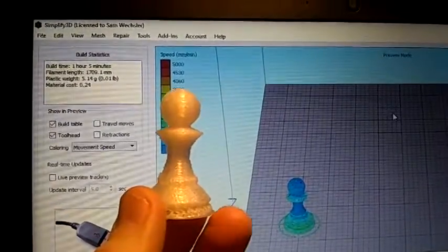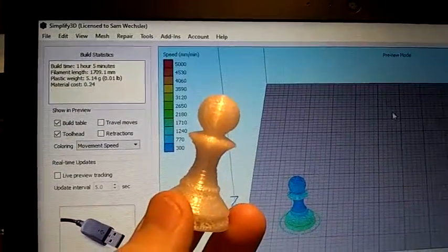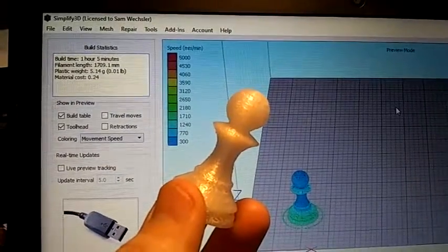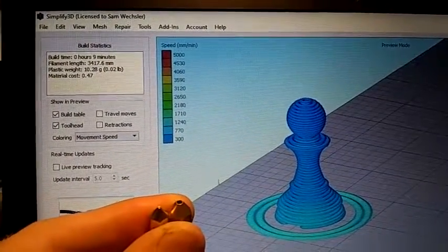Here's a chest print that was printed with a Mayhor pellet extruder head on my Tevo Tornado. Nozzle diameter .4mm, layer height .2mm. This is how much time it took — well, this will be crazy if it works — nine minutes.